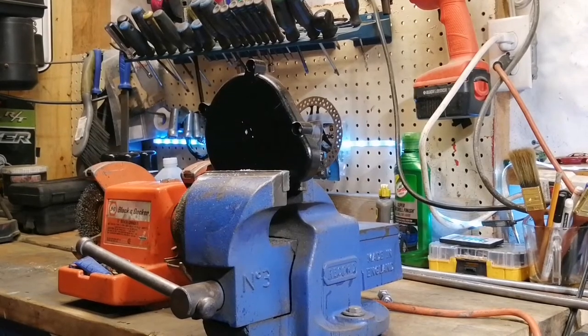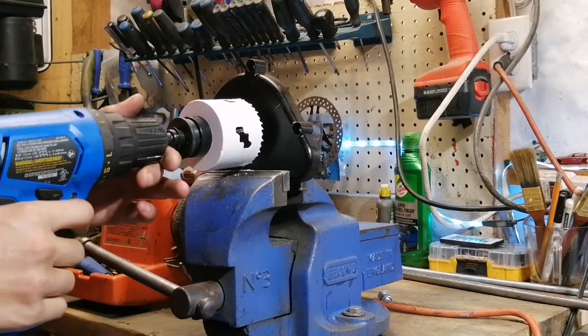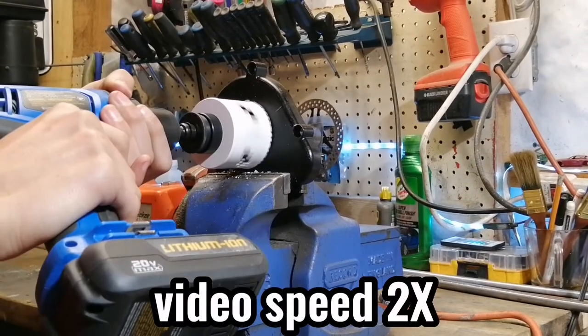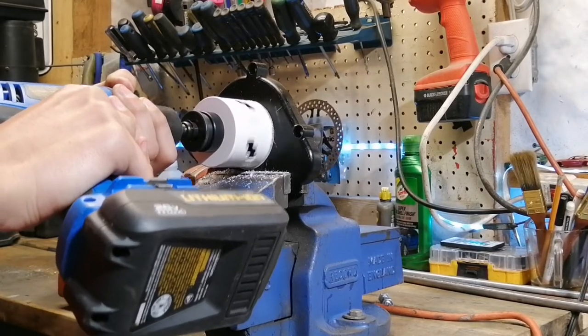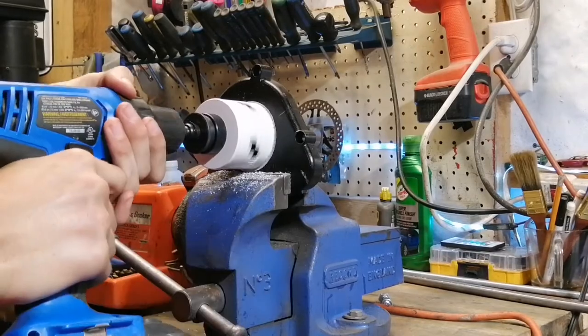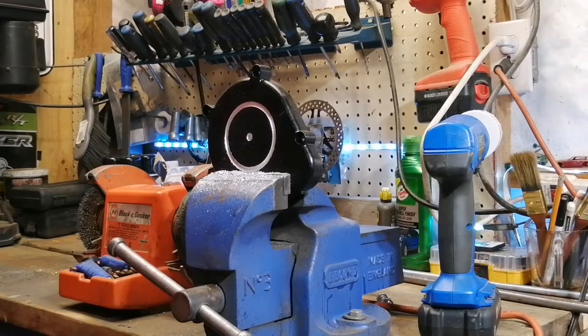Here comes the scary part — we're gonna be drilling the hole. I noticed during the drilling process the drill kept kicking back, which was really scary. Make sure you're really holding on to it as you're doing it. This thing is drilling through aluminum, so it's gonna randomly kick back on you. I went ahead and grabbed some earmuffs because it was making so much squealing. You could use WD-40, but it's never gonna go away.